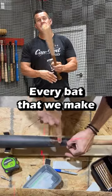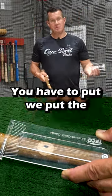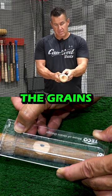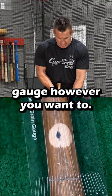So what do we do? Every bat that we make, when we turn the billets, we put the ink dot on it. This gauge you put on here, and when you ink dot it, it shows you the slope. You can see the grains and you can move this gauge however you want to.